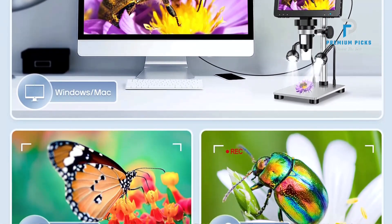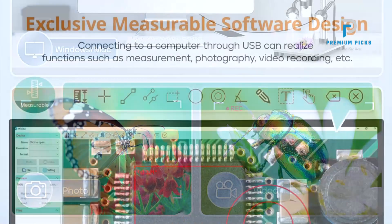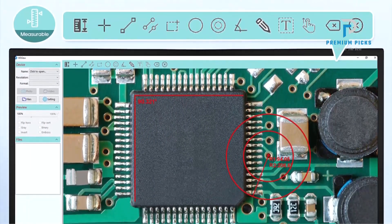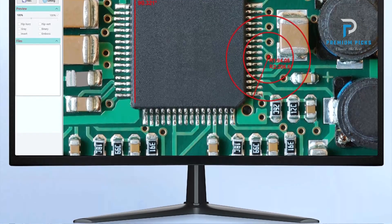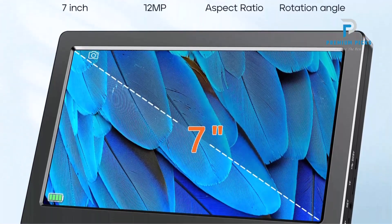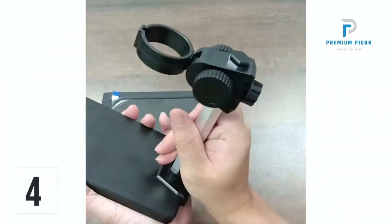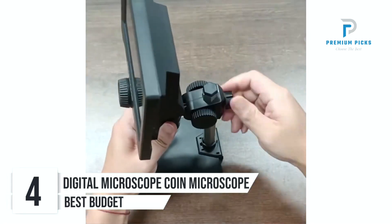User-Friendly Design: The microscope features a manual focus mode and supports digital zoom, providing users with full control over their observations. Its large 7-inch LCD screen offers a wide field of view and adjustable angles for enhanced visual clarity and comfort. With 8 adjustable LED lights, the DM9 illuminates specimens evenly.